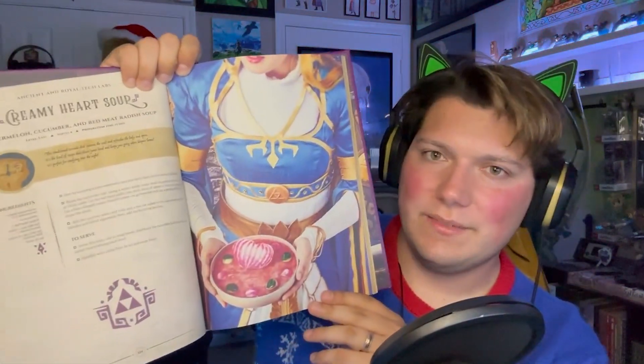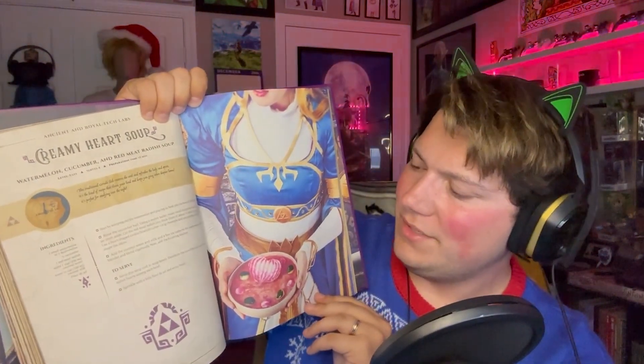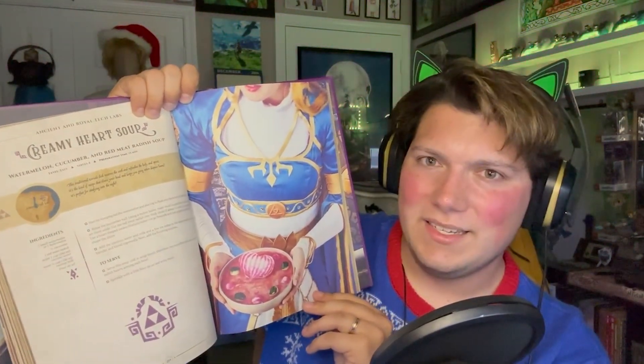Like, look at this — we have a Princess Zelda cosplayer holding up the creamy heart soup. Like, that's incredible. And there's plenty more in there.